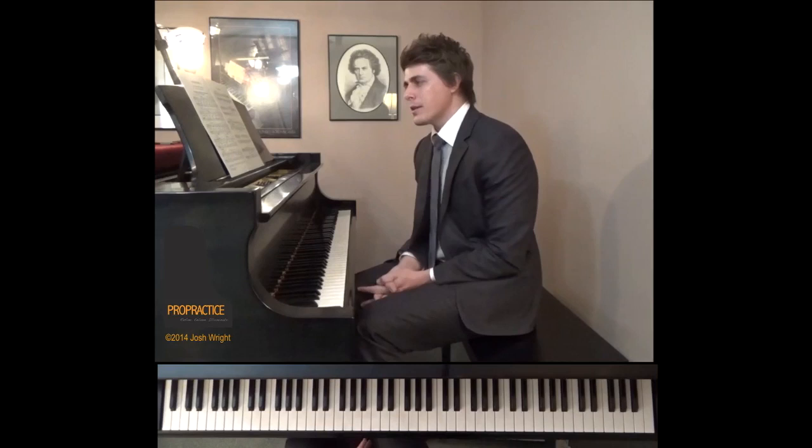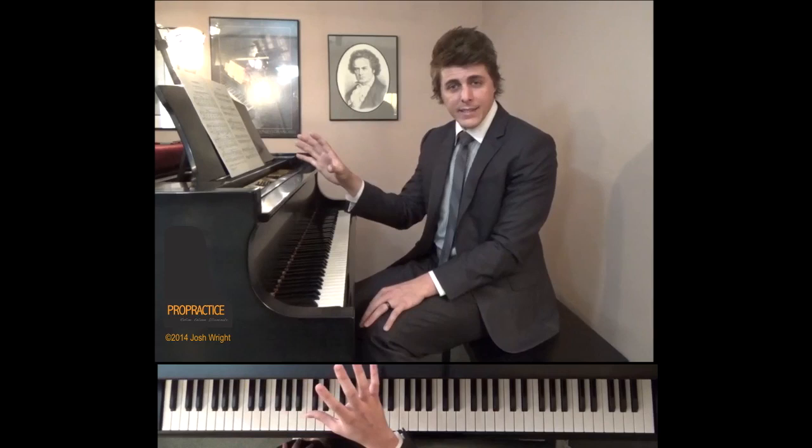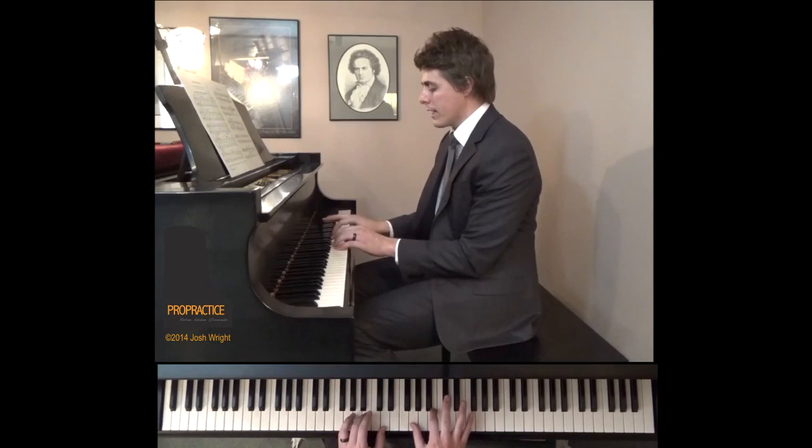Looking back on childhood, remembering different things. The thing that I want to focus on today is to help each of you come up with ways to voice better — bringing out the melody, shaping that melody, keeping everything else quiet, and then thinking about the longer phrases and how you can make the whole piece sound like a landscape and one beautiful picture, rather than a lot of individual snippets.